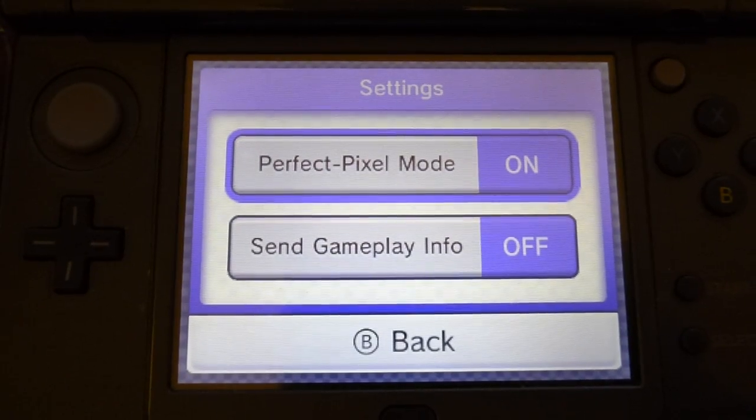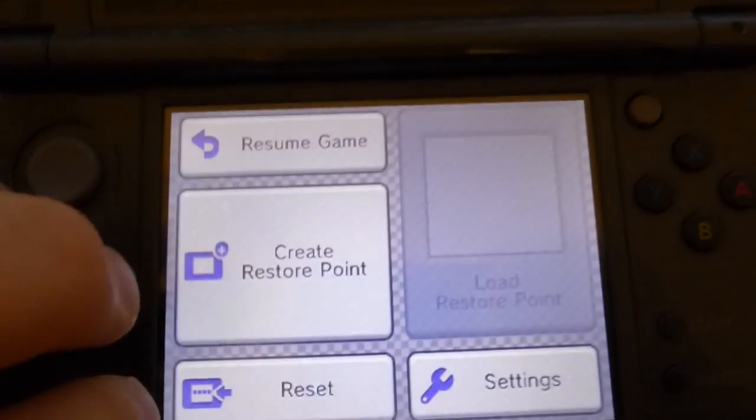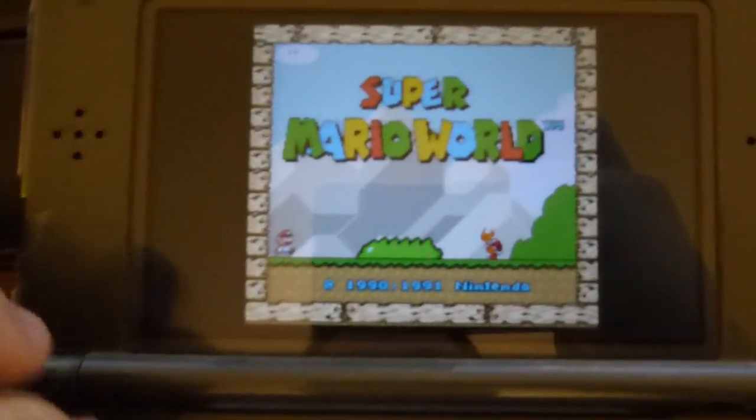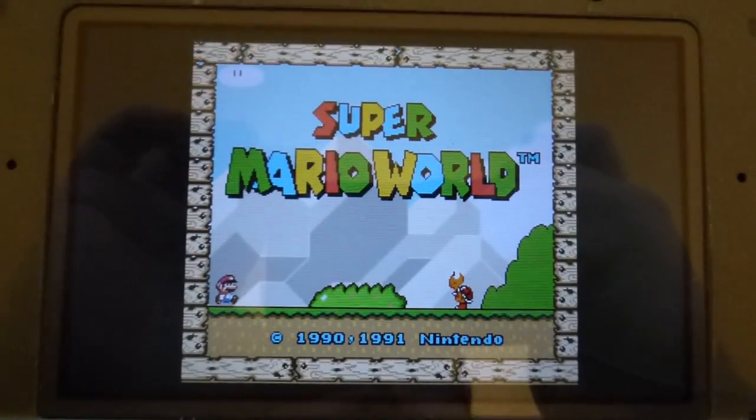For some reason it also asks if you want to send them gameplay info, which I obviously turned off because I don't want Nintendo spying on me and I don't understand why they need to. Those are the options on the new Super Nintendo Virtual Console, the first three of which are out today. Thanks for watching.